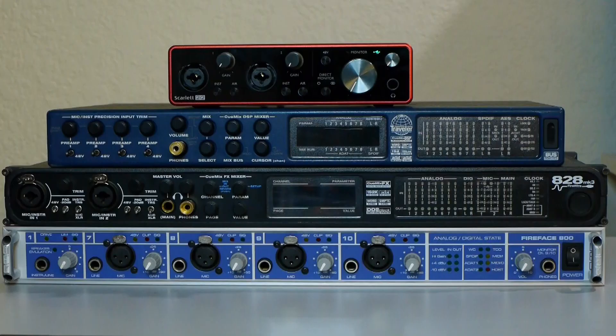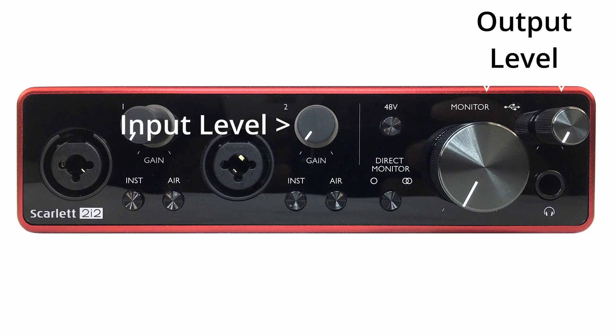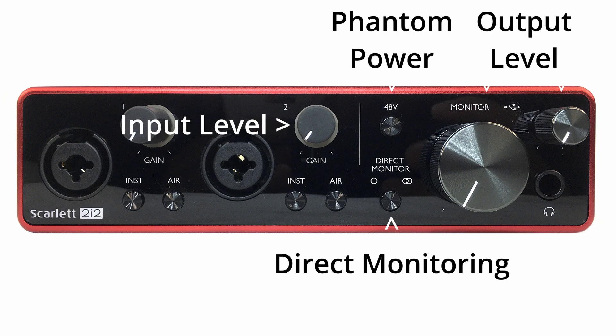There are some common controls that you'll find on most interfaces. You'll typically have input and output level controls, plus many interfaces have controls for direct monitoring, phantom power, input type, pad, or other functions. I'll be sticking with the basics for this video, so if your interface has controls I don't mention, you should consult the instruction manual for your interface.